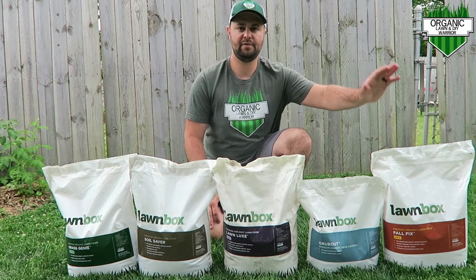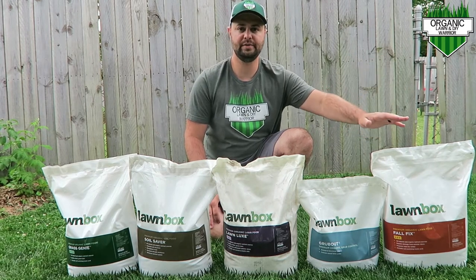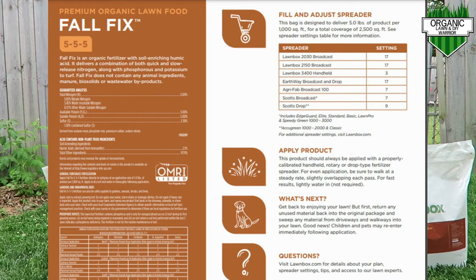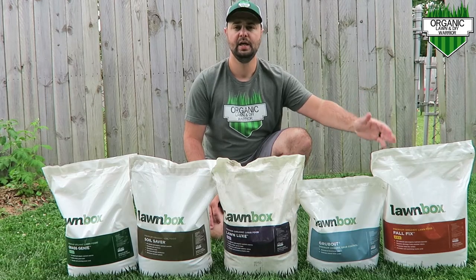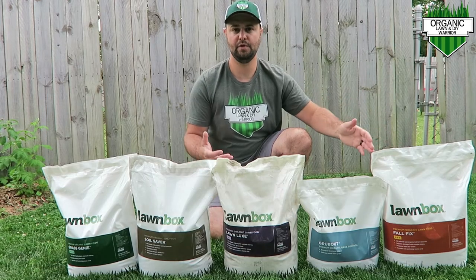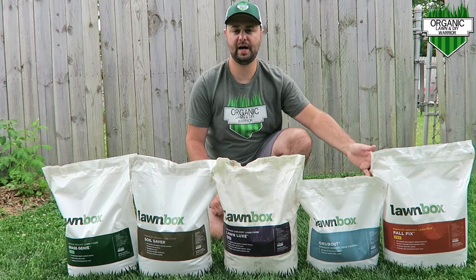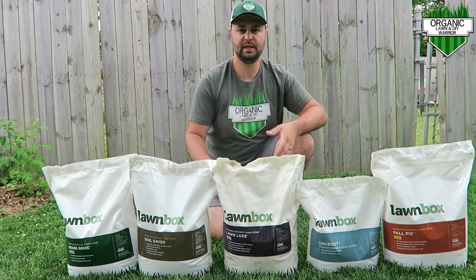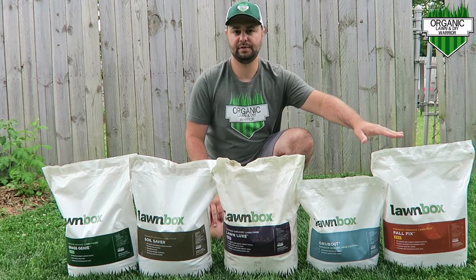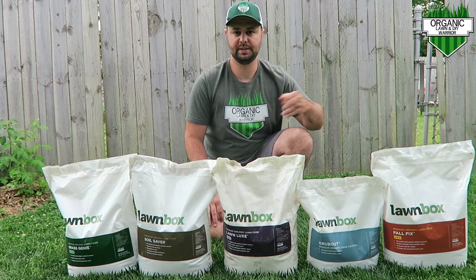Going down the line, we have the Fall Fix for fall overseed time. This is what I'm going to put down in early to mid-September when I do my overseed. It's a 5-5-5 fertilizer. The most important number for your overseed is that middle five — that's what we really want to push those roots when we go to do that overseed. I'll show the results when the time comes for that.